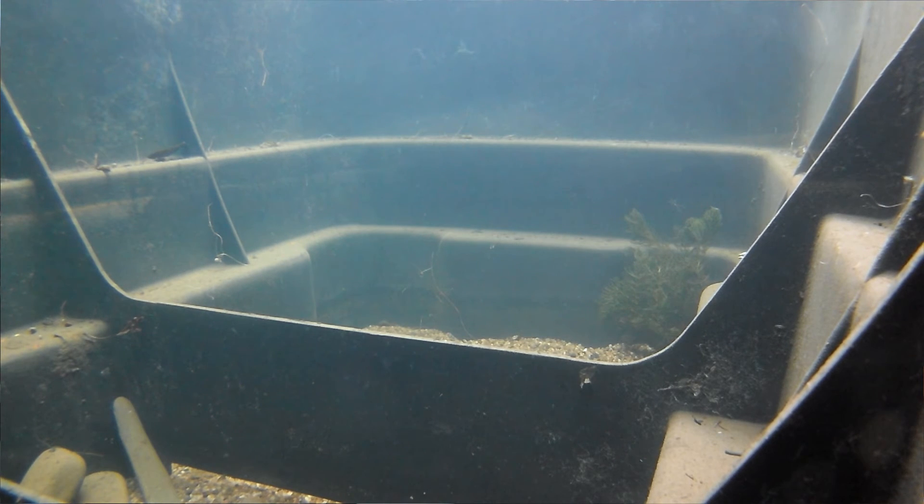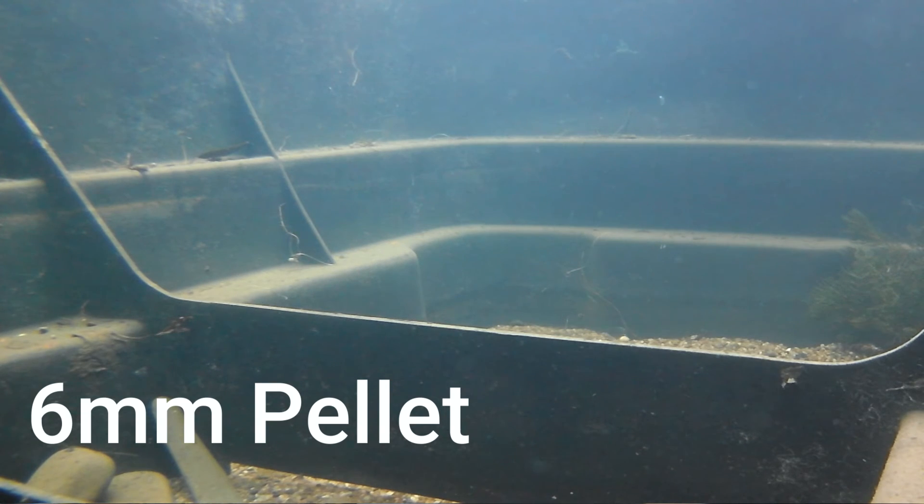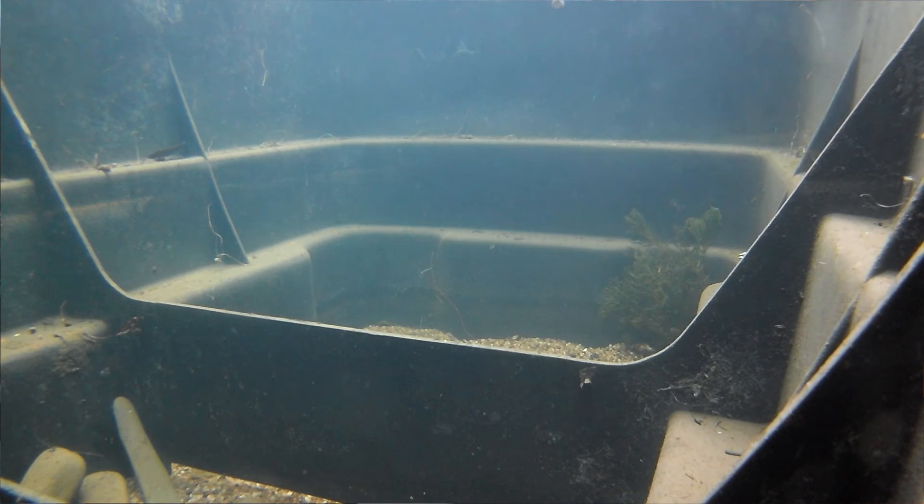Now I want to try one of the eight mil pellets to see what the fall rate is going to be like. Dropping it in — that shot settles and it seems to go down just a little bit slower compared to the six mil. Testing it on the jig: that's in, all the shot under the float — dropping it down. It's basically the same; not really changing much, there's still a bow in the line. Slowing it down gives a better fall.